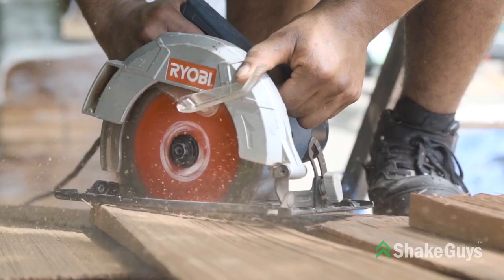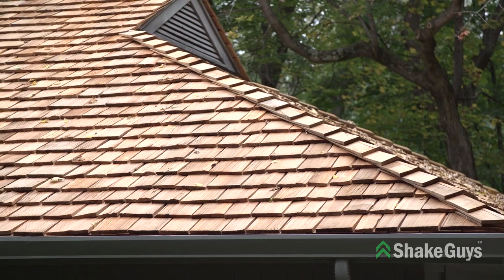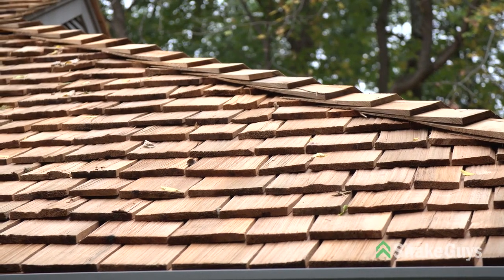On this project we are installing a heavy shake, which is the thickest shake available. It gives a much more dimensional look on the roof.